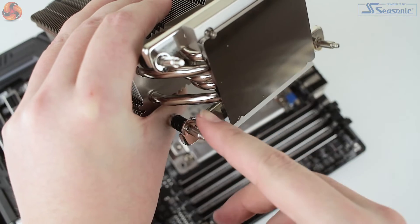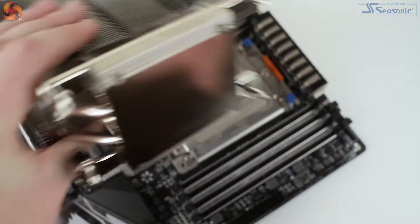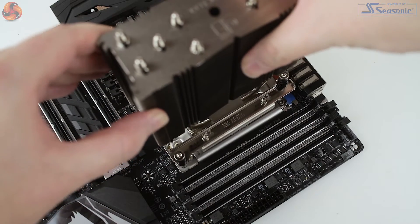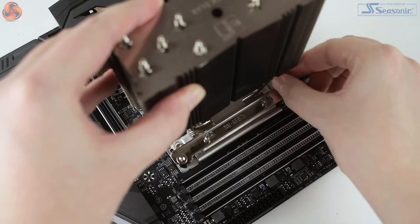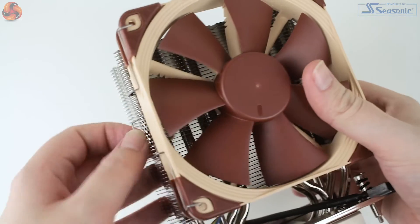Moving on to installation, it's a pretty simple exercise as the NH-U12S comes pre-set up for the TR4 socket. The two pre-installed mounting brackets aren't symmetrical, just like the socket, so you can only orient the cooler one way. The retention screws are all captive too, so really all that's required is to add your thermal compound and set the cooler atop your CPU. I elected to remove the fan prior to installation just to make accessing the screws a little easier.